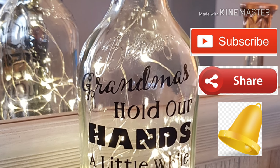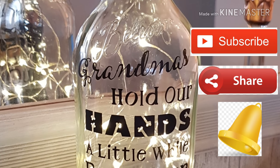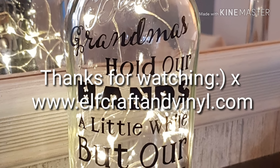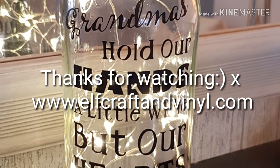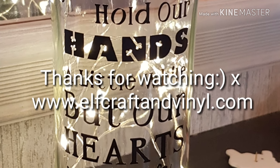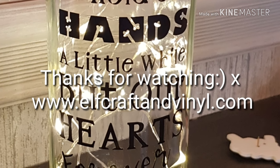So here's the finished article. If you've liked this, don't forget to subscribe, share and hit the little bell if you want to be notified when we're uploading a video. Thank you for watching and do visit us at www.elfcraftandvinyl.com. Happy crafting!